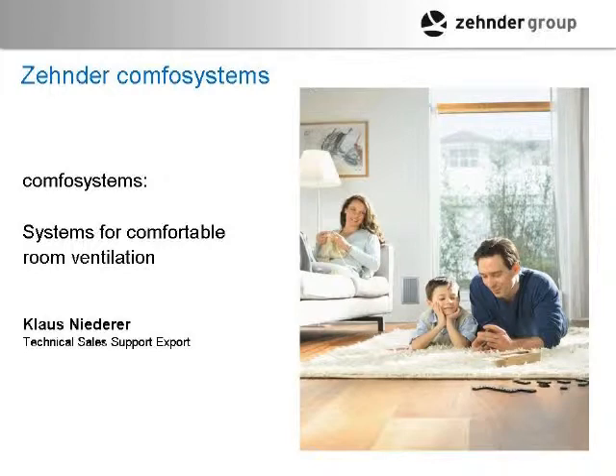About every year, approximately, you pull your core out and wash it. That's only for heat recovery ventilators with a plastic core. Energy recovery ventilators have a core material similar to paper — you can't wash them, but you can vacuum them to remove dust. You still have to get the filters sorted.